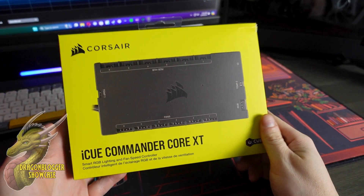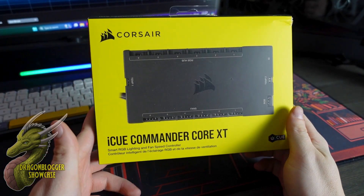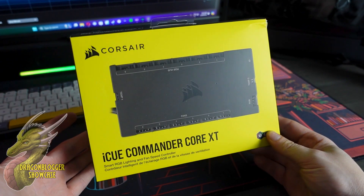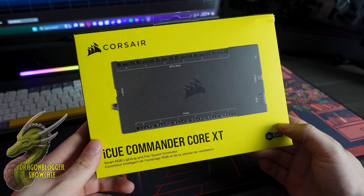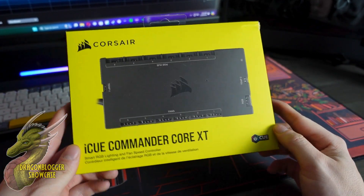It's just that easy. So if you guys have been eyeballing some Corsair IQ fans but aren't exactly sure how you're going to get them installed, this right here is exactly what you need. It's going to be an all-inclusive hub for your Corsair IQ fans. If you're going to be running a multiple Corsair IQ fan setup, this is definitely something that you need.